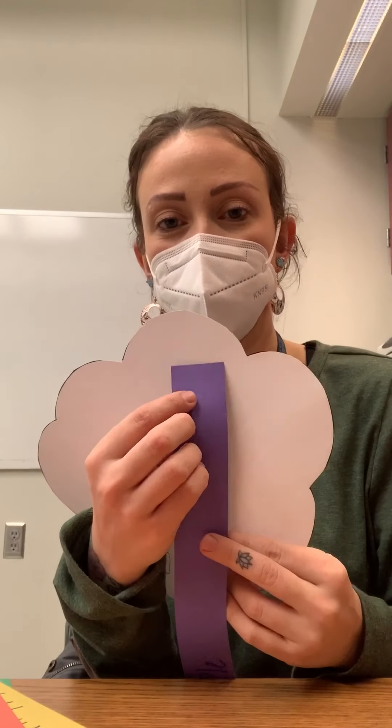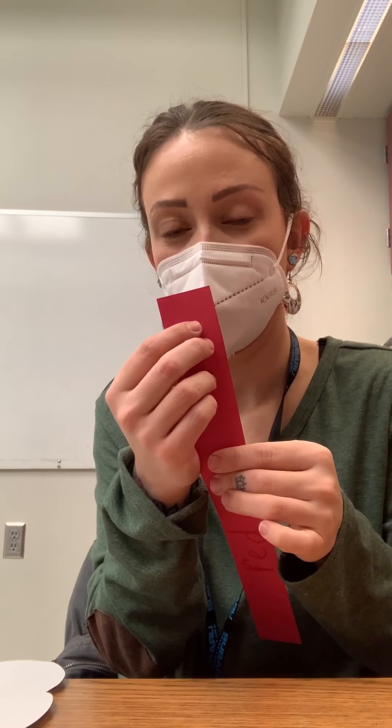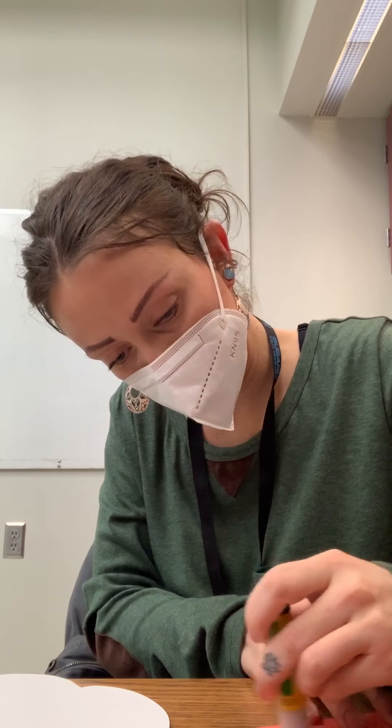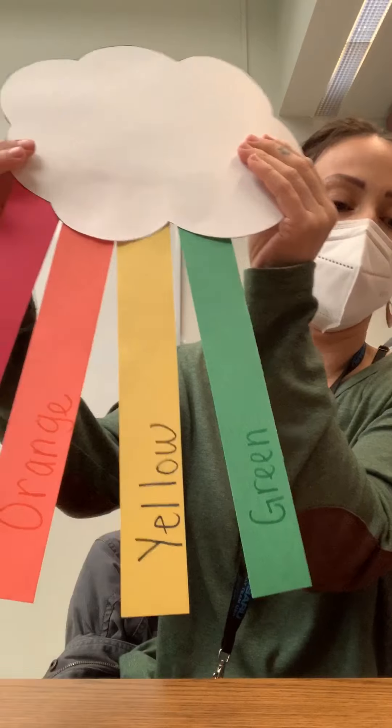We are going to add some glue onto our paper and then glue it to our cloud. I'm going to start with red — add glue right here at the top so that when I glue it, I can still see the word red. Make sure you leave enough room for your other colors. Then I'm going to do orange, then yellow. So this is what it looks like so far; I still have two more colors.